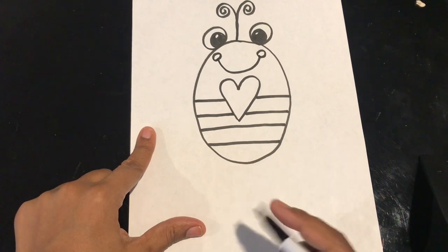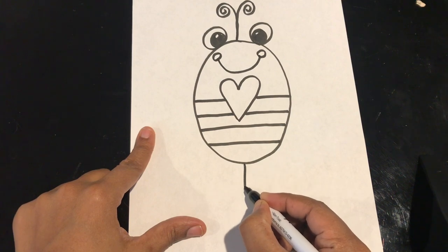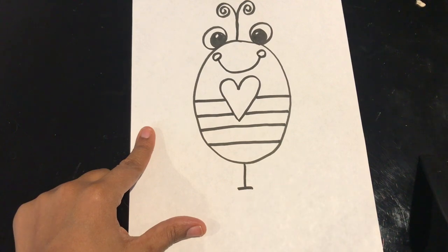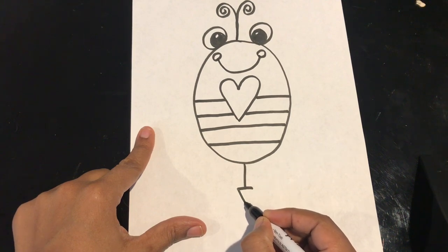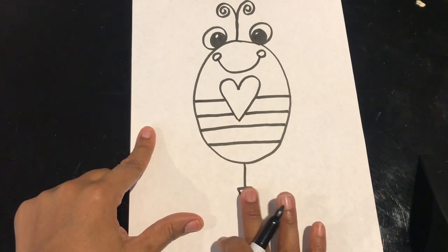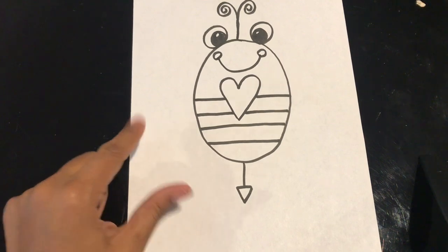At the bottom of my bee, I'm going to make a straight line down right from the middle. I'm going to make a straight line across it, and then I'm going to make a V — so it's going to slant down, slant up and connect so that my bee has a little stinger. It actually kind of looks like a little arrow. You see lots of hearts and arrows around Valentine's Day.